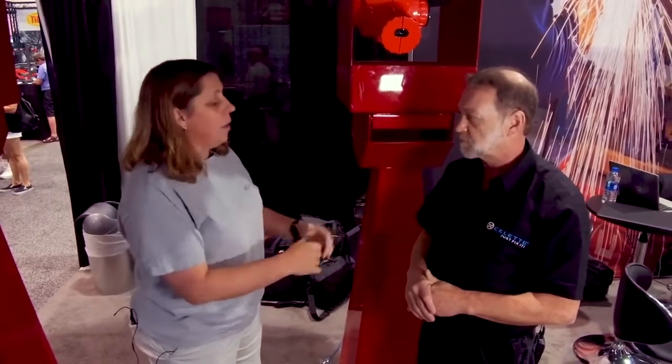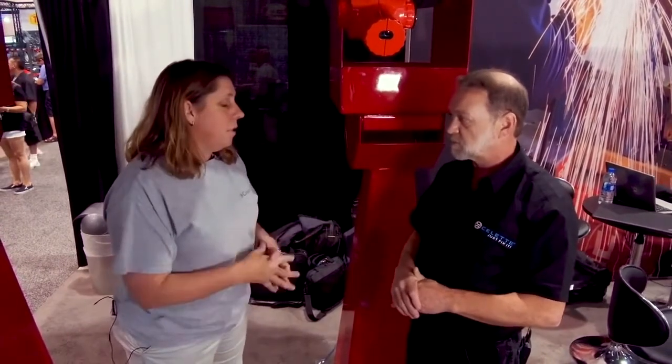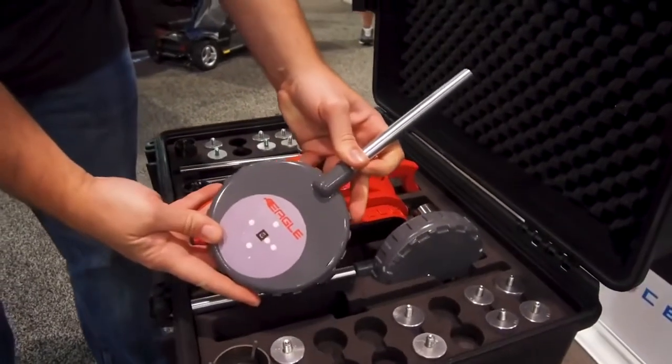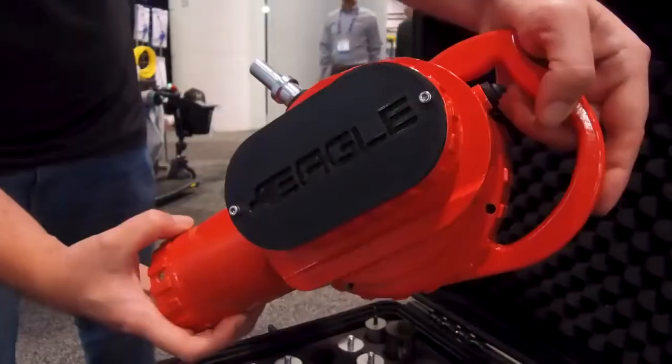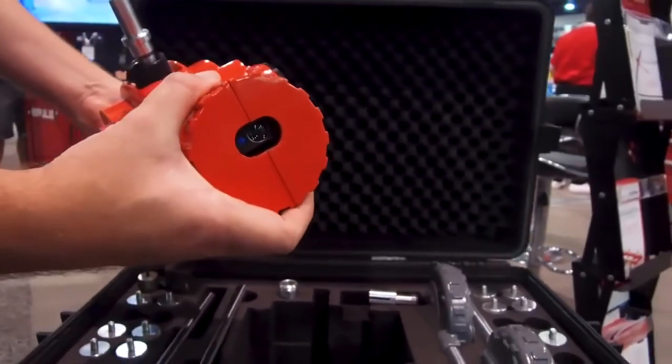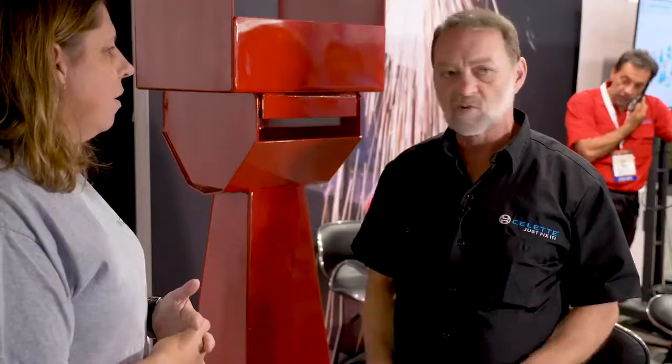The learning curve is going to be fast. Whether it's my tech or my estimator, getting them trained to use this product will be fast and easy. This would be the best product to have in an estimating bay — you can bring a car in, lift it up, prepare it in just a few minutes by removing any shields to access measurement points, and then measure very quickly because there's no leveling process involved.